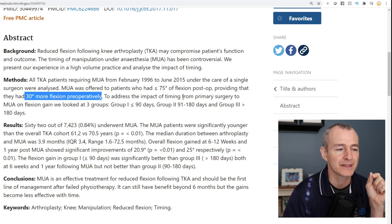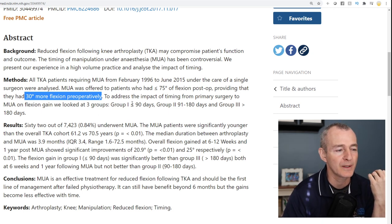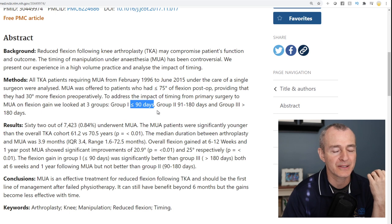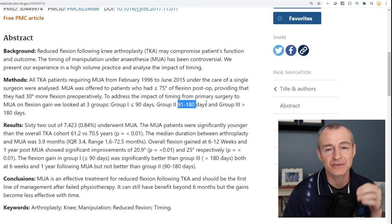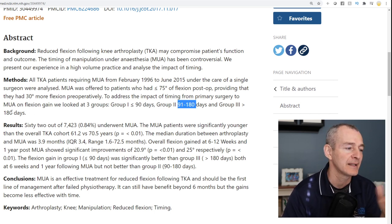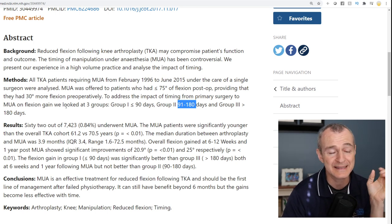For example, if an individual had 70 degrees of flexion post-op and had 100 degrees pre-surgery, they would qualify for this study. They wanted to address the impact of timing, so they broke participants into three groups: Group 1 had the manipulation under anesthesia in less than 90 days from surgery; Group 2 between 90 and 180 days; Group 3 after 180 days. Those are pretty significant timeframes.